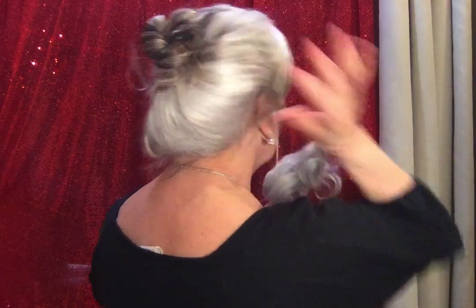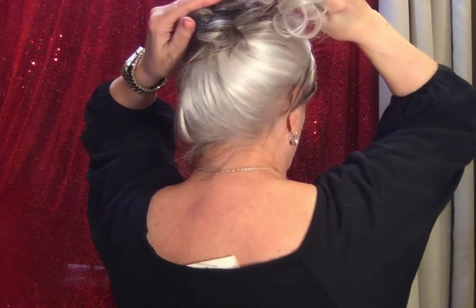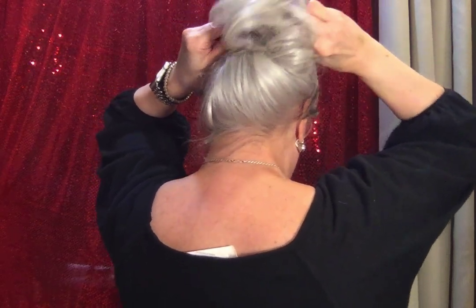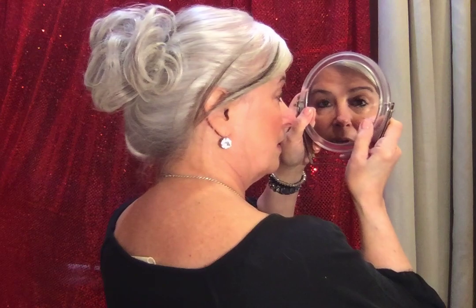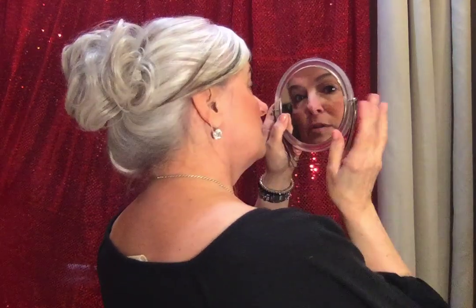There are a couple of different ways you could do it — you could do a low bun, a high bun, or a side bun. I'll put Tony's tutorial in the description for you. Tony just shoves that in like this, so you can see how it looks with one clip.